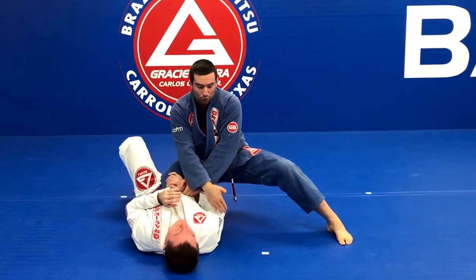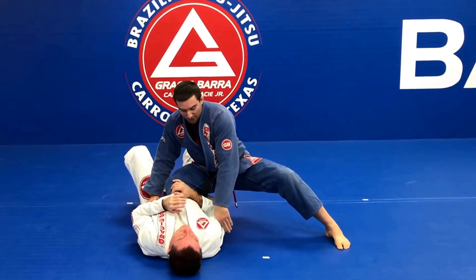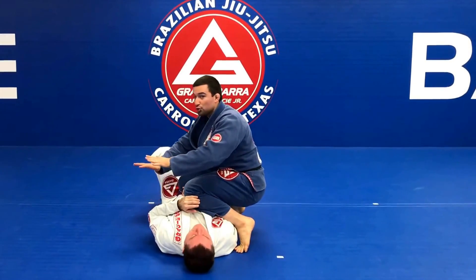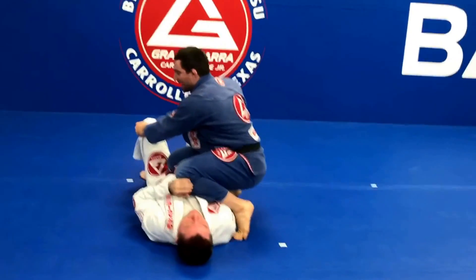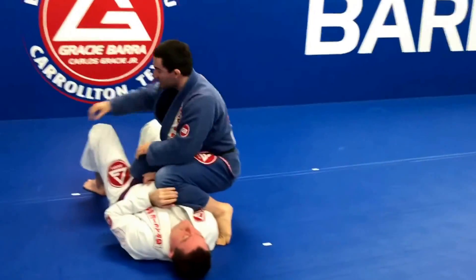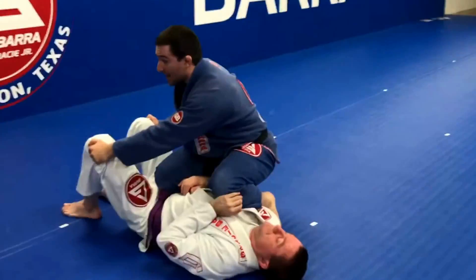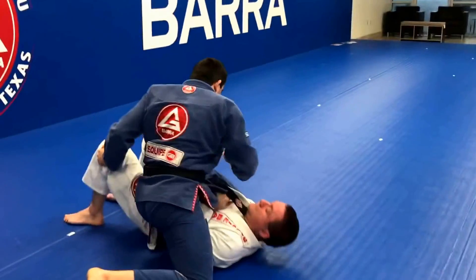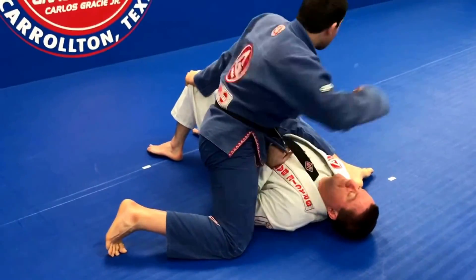I'm going to pull his arm close to my knee because I want to kill this arm. Then I'm going to bring my other knee on top of his biceps — like here — and be heavy on that knee. I'm going to switch control and go with two hands around the pants on the outside, making grips on the outside where there is always free material to grab. Now I'm going to sit up, make a turn, and sit on top of his body. My knee has to finish sideways to his shoulder.